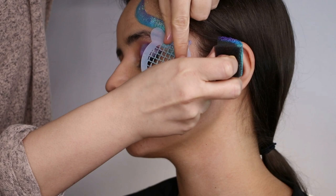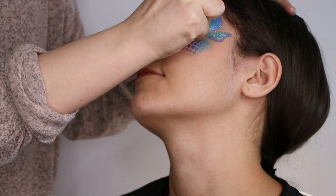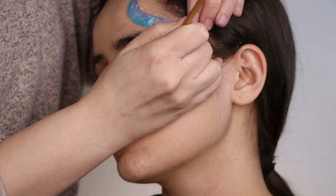Here we're using a mini mermaid stencil loaded with a split cake on the sponge. As you can see, the blue and the blue are touching from the split cake and from the sponge, and the purple is coming down. That's important — otherwise it'll look kind of weird if you do it backwards. And then add some glitter, of course, because why not.